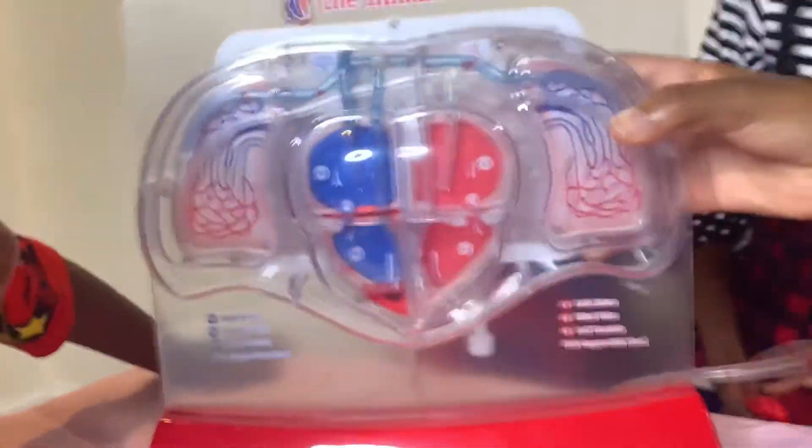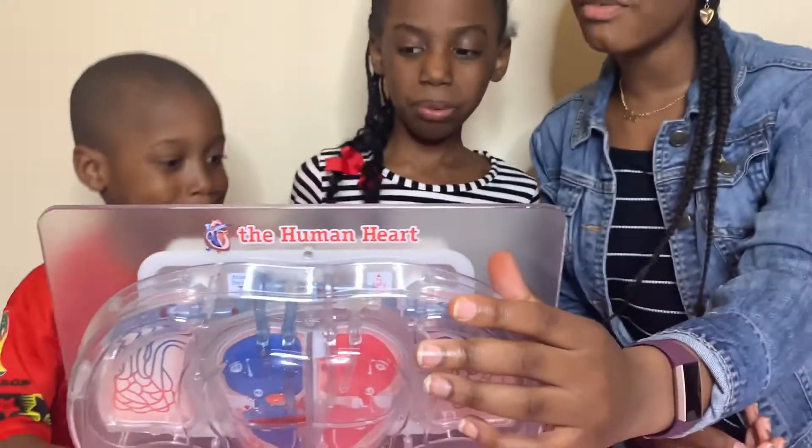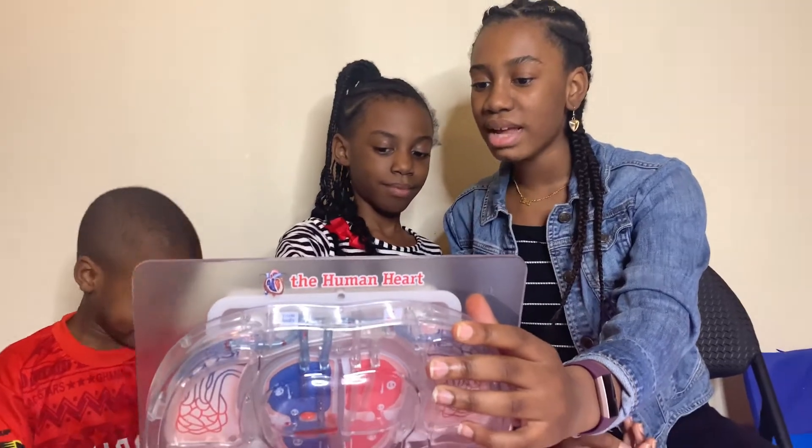It went into the right side, and on the back it says: oxygen-poor blood returning from your body enters the right side of your heart into the chamber called the right atrium.